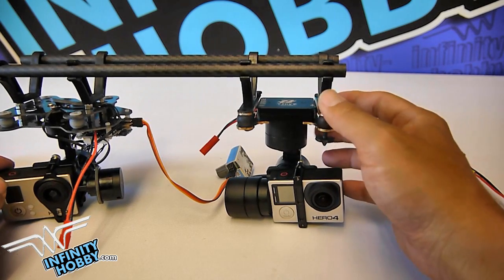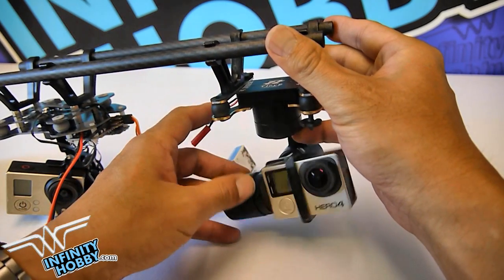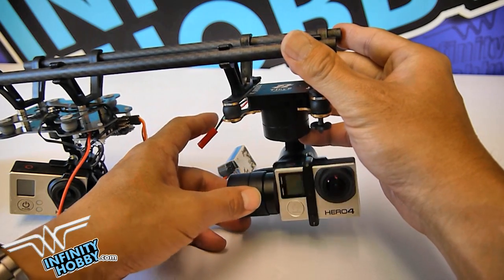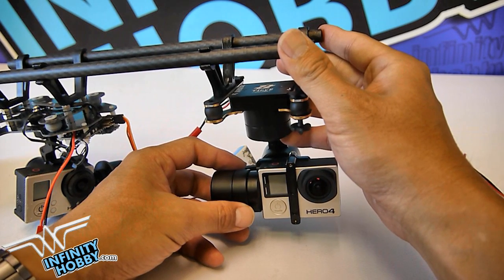Hello everyone, this is an introduction video for the Z1 Tiny from Zhiyun. It's an aerial gimbal. What makes this gimbal stand out is that everything about this gimbal is produced and made by Zhiyun, unlike other gimbals that are built from open source such as SimpleBGC.